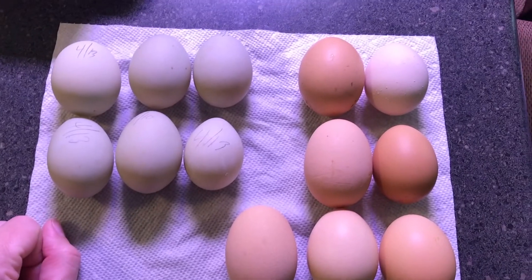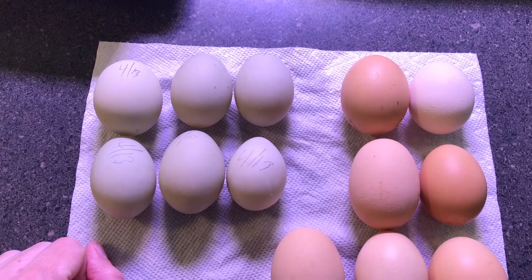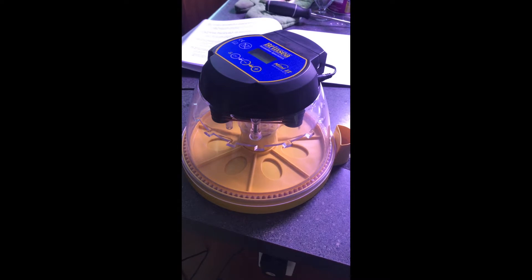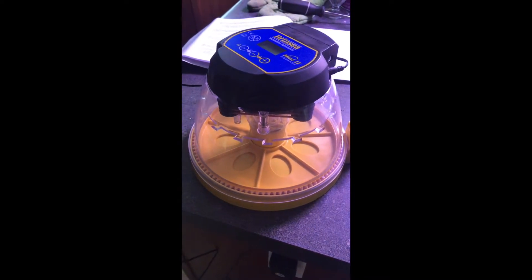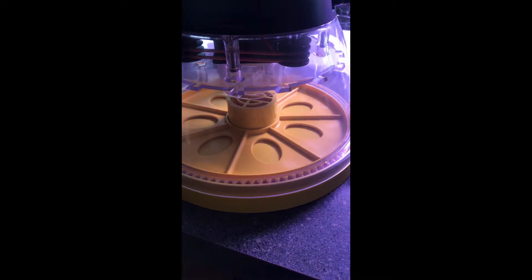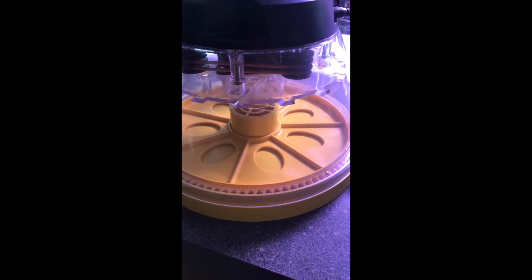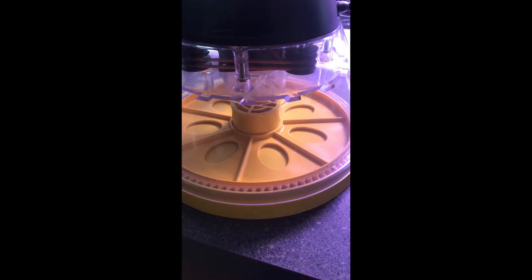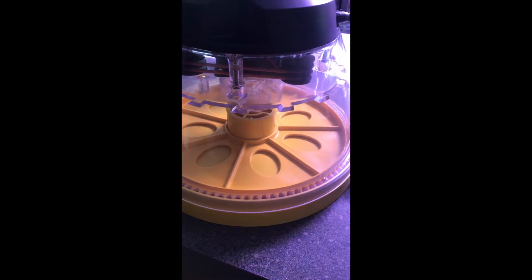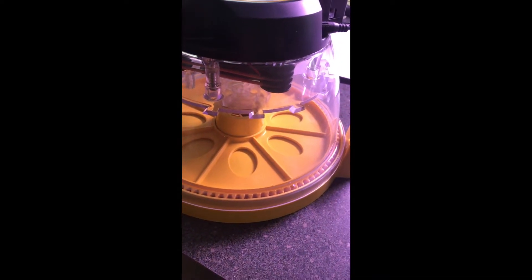They actually look quite a bit different. Tell someone at home the differences between the duck and chicken eggs. So this is the new incubator. These little ovals are where the eggs sit, and the disc that has the ovals cut out of it turns left and right. So the eggs get rotated and get a little bit of exercise inside the egg.